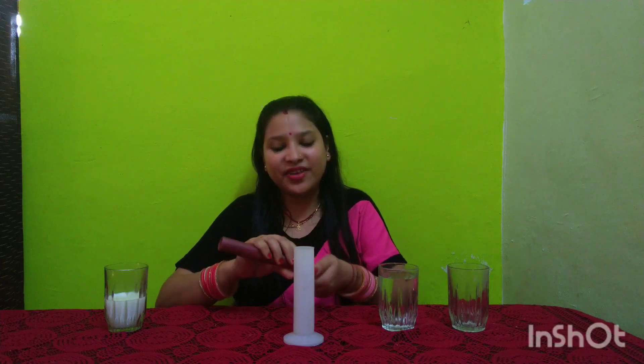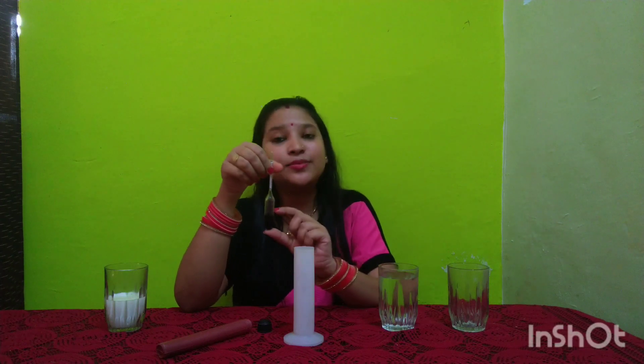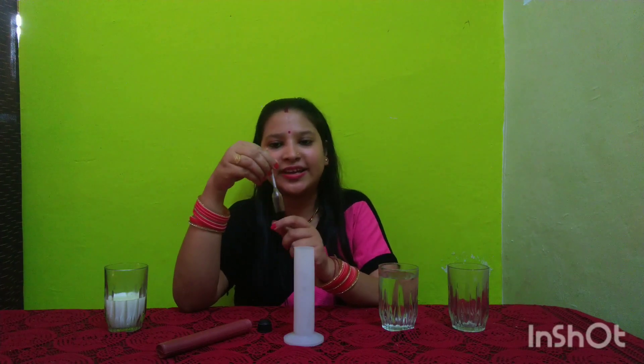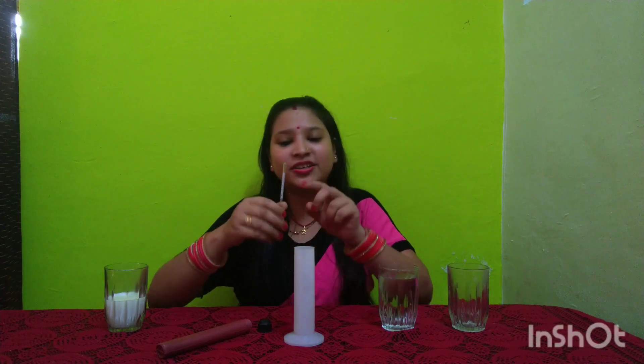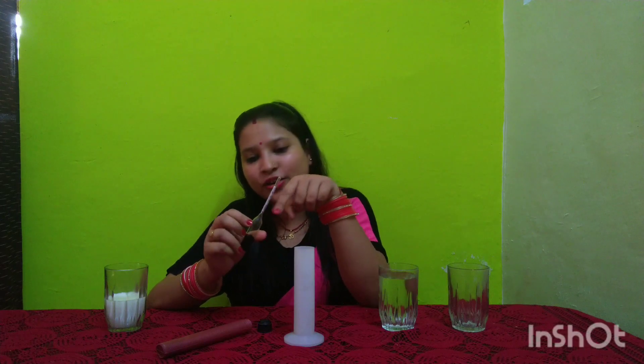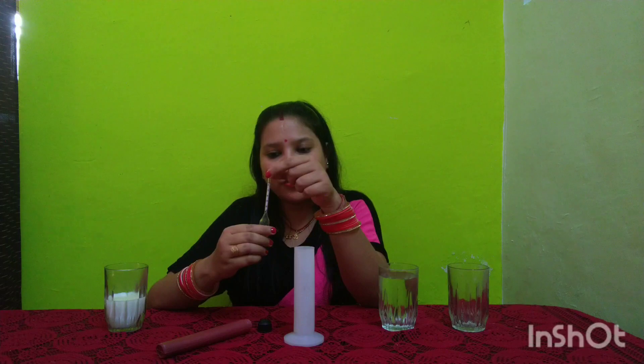This whole instrument is called a lactometer. We have basically two components: this is the lactometer jar, and inside we have the actual lactometer. As you can see, it has a glass body and the base is filled with mercury. It is generally calibrated — the reading starts from 0, 10, 20, 30, and goes till 40. We also have another calibration scale showing one-fourth, one-half, three-fourths, and so on.